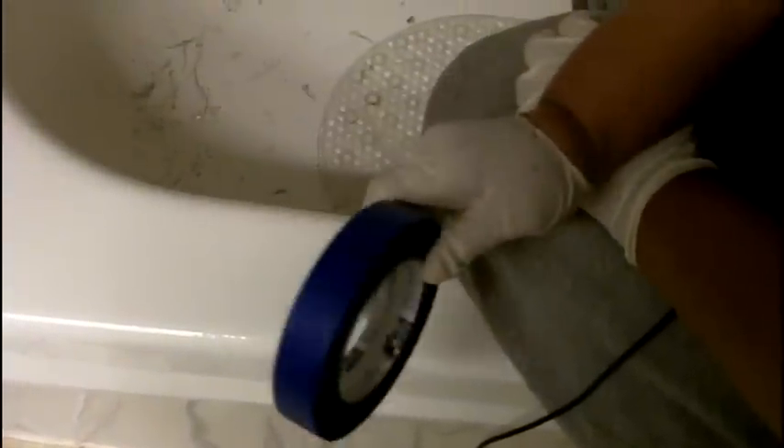Now the next thing you're going to need is blue masking tape or blue painter's tape. This is going to make the caulking job less messy and look more professional. You're going to be amazed when we pull off the tape just how clean it will look. So we're going to place the tape just like so. You want the tape to be about a quarter to a half inch away — no more than a half inch. Now we're going to do the same thing for the tile.